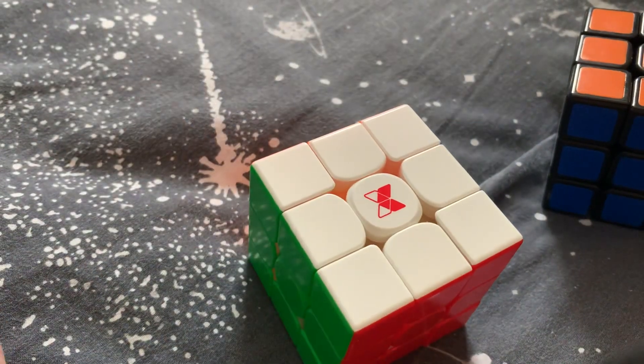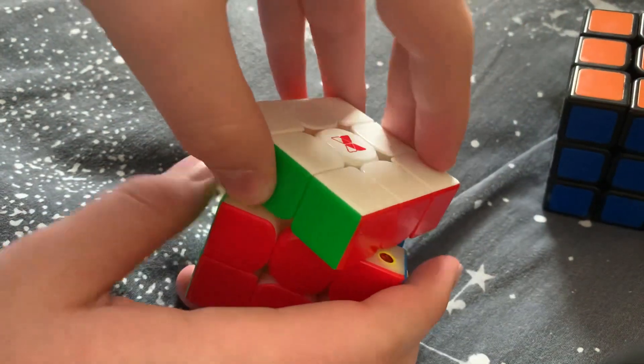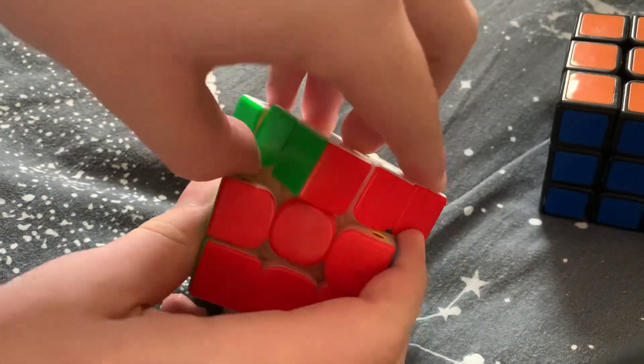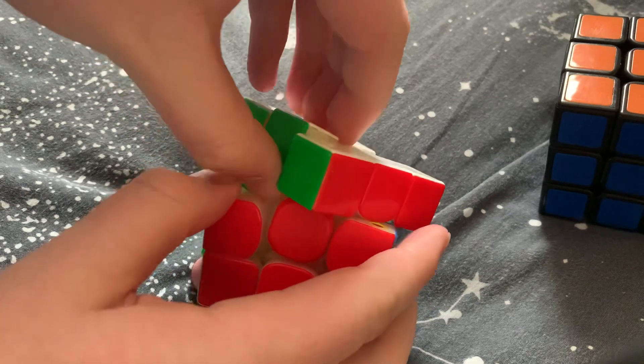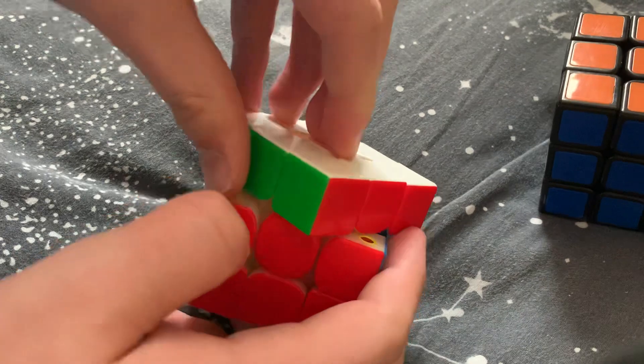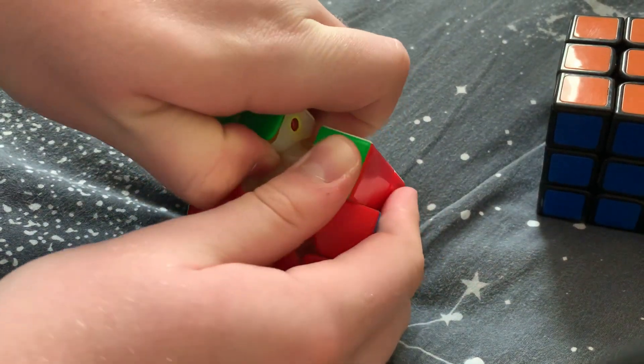First, you want to remove an edge. Go 45 degrees, get your finger under it, apply some pressure. Try not to break it apart accidentally — if that does happen, it's okay.